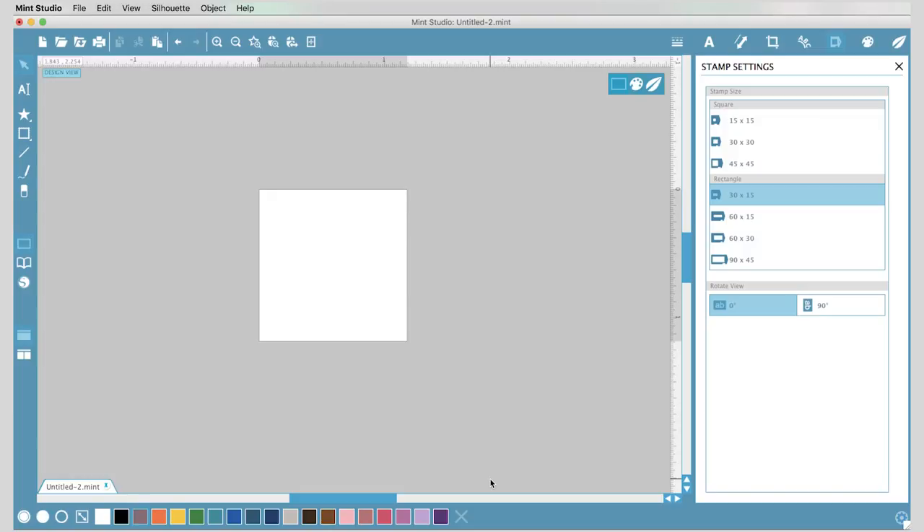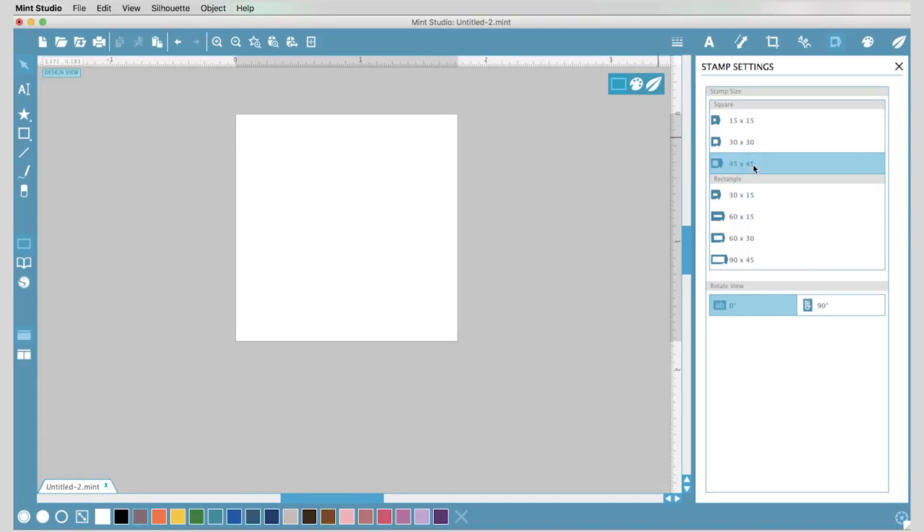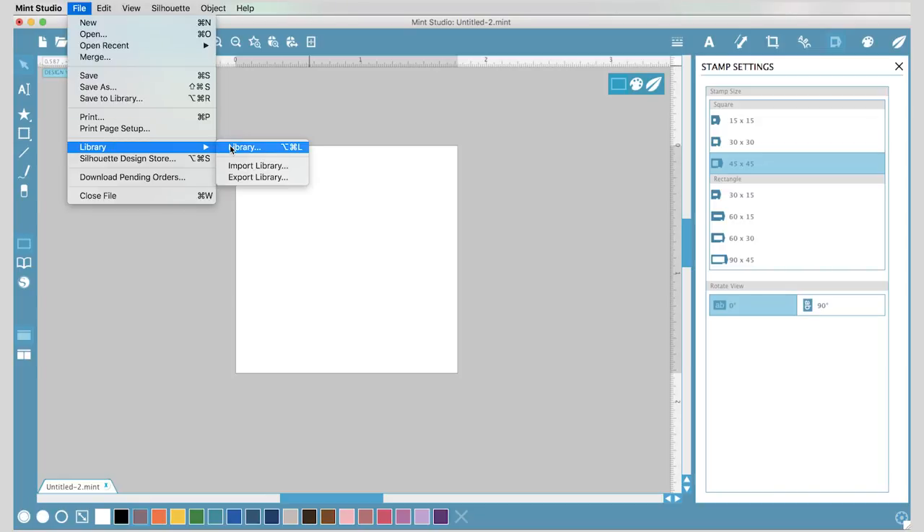Now we are going to design our stamp. The first thing you need to do is select the stamp size that you're going to be creating. I'm going to create a 45 by 45 millimeter square stamp, so that's what I'm going to select here. Now we're going to pick what design we want to use to make our stamp.